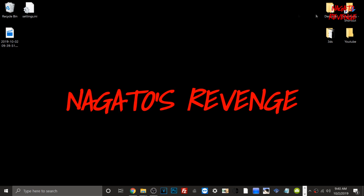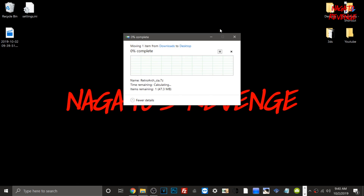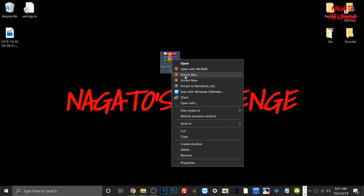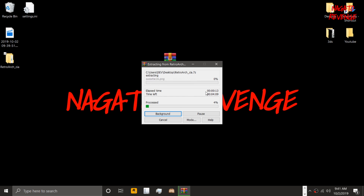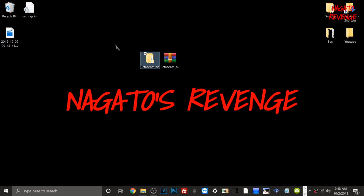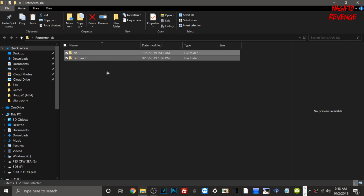Once RetroArch has been downloaded, go to your downloads folder. This is what RetroArch for the 3DS looks like. Open it with WinRAR, go to extract files, and put it in a separate folder on your desktop. It will extract all the contents within RetroArch. Once extracted, you'll see the RetroArch CIA folder with two folders inside — the CIA folder is what we'll install with FBI.